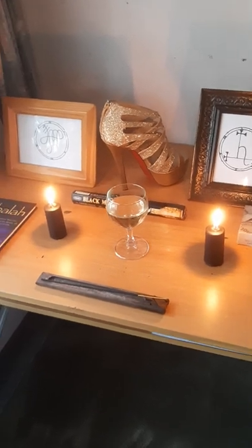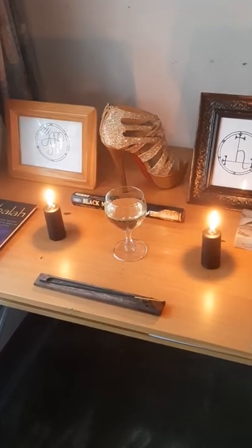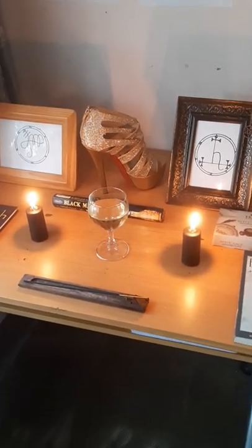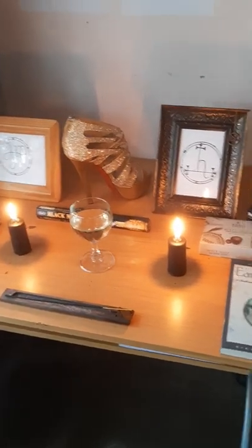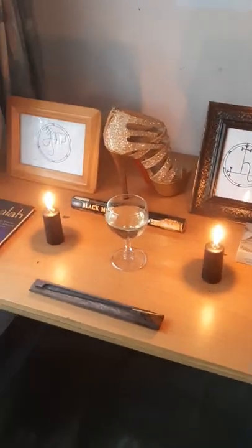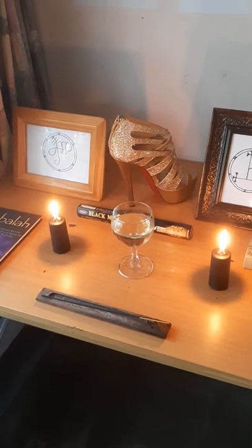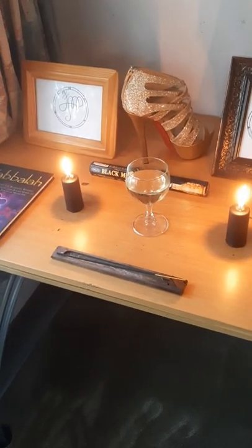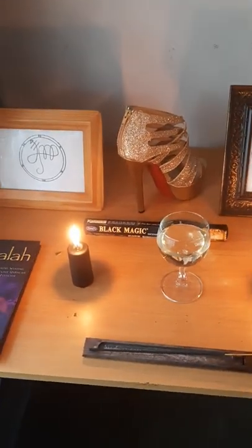With Lilith and Namar, both of them are Qliphothic demonesses and they are a great representation of the divine feminine energies. The offerings I've decided to give them include wine as you can see in the middle here, black candles representing the fire element, and incense over here representing the air element. The incense I'm giving them is called Black Magic, as you can see there in the background.